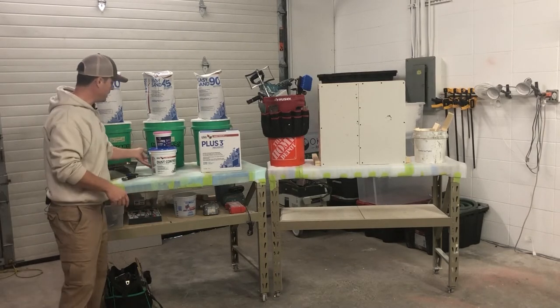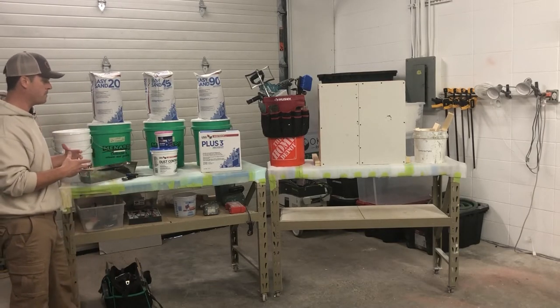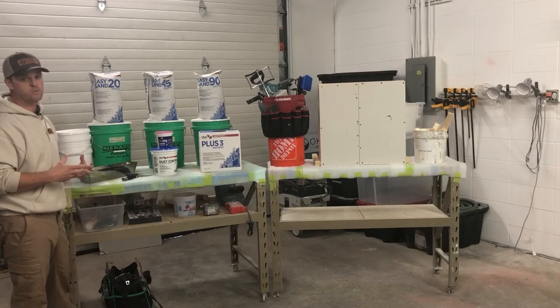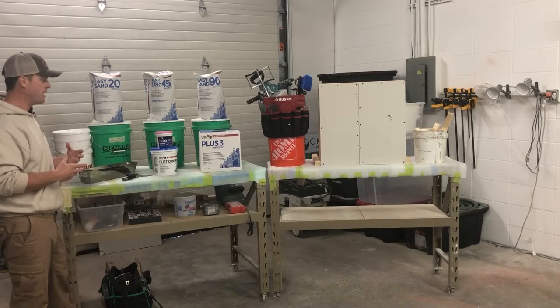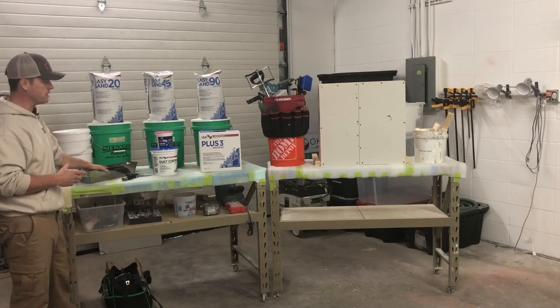When you're using joint compound, typically the joint compound that comes in the box isn't quite ready to use — it's still too thick. So you're going to put that into your pan, add a little bit of water, and get that mixed up before you use it.